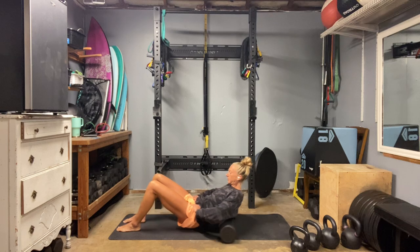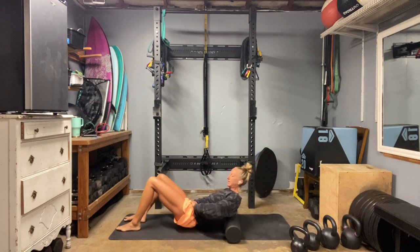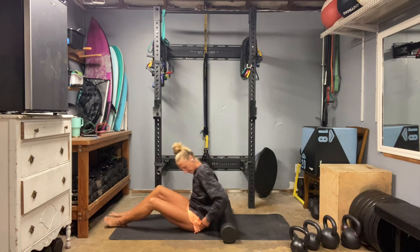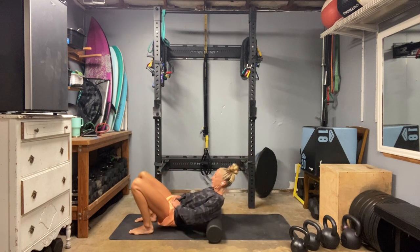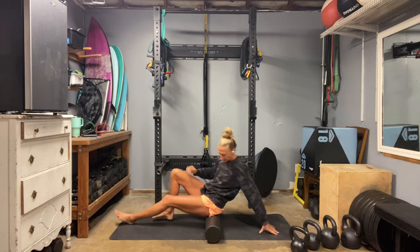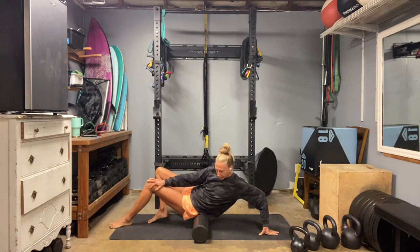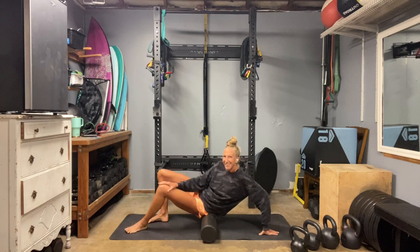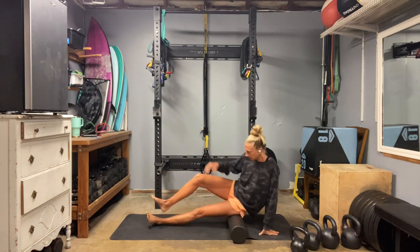We are on day 58, so three days left including today of Keep It Simple. Then we're going to move into a countdown series, just 30 days to count us down through the end of the year, and then start fresh with some new stuff in January. You can mix them up and move them around and hit them whenever you want. Let's go ahead and roll up to our glutes, focus on the left side for now.